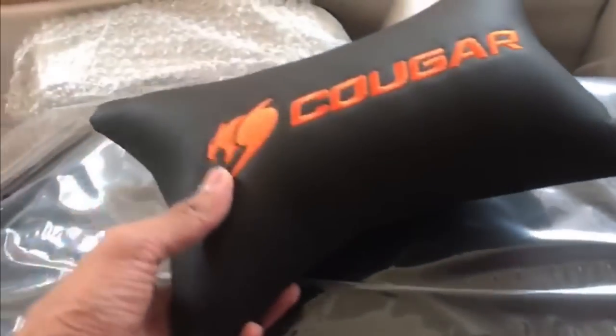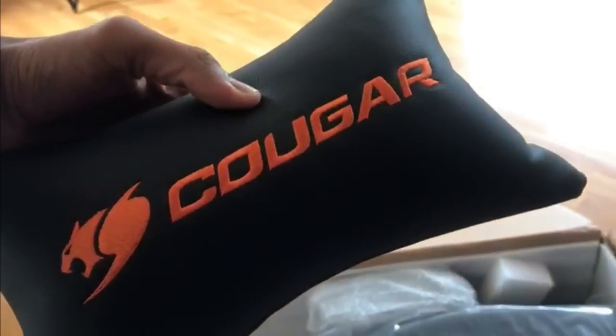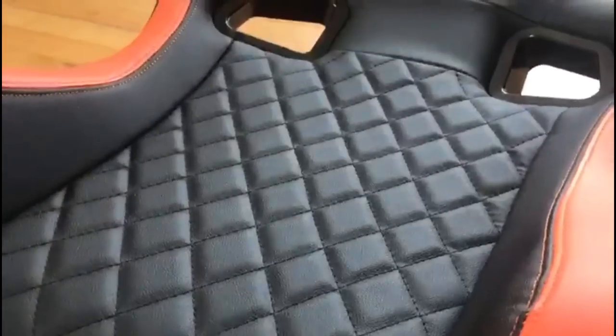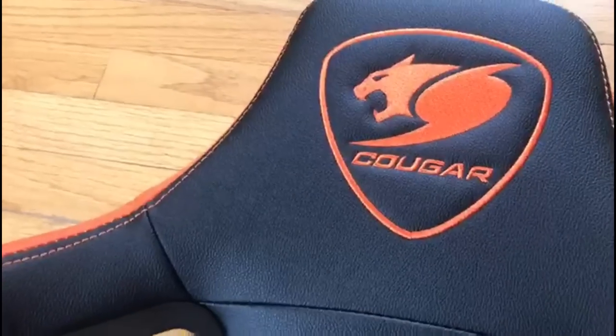And then we have the headrest — it's like a little pillow that goes behind your head so you can rest on it. It's so soft — it almost felt like it's filled with gel inside, but it's not. I don't know what it is but it is the most comfortable thing I've ever felt. I've only removed the upper part of the chair from the box and I'm already impressed by the quality of this thing — just so beautiful, I cannot wait to sit on it.